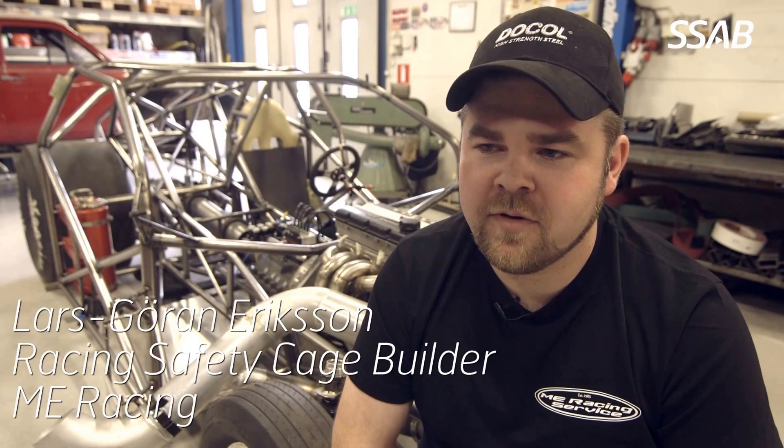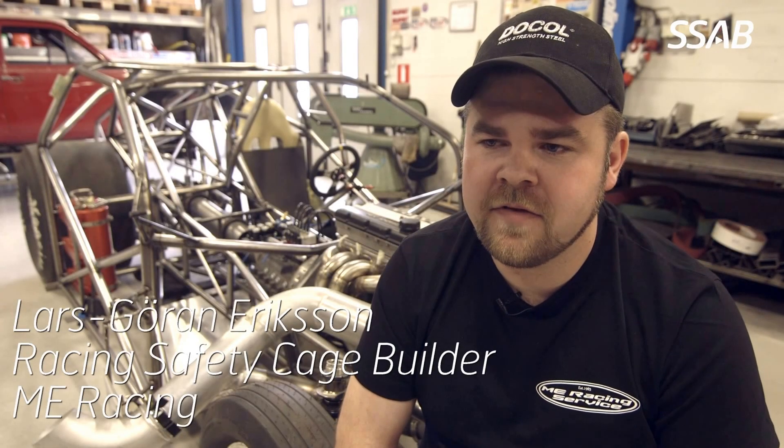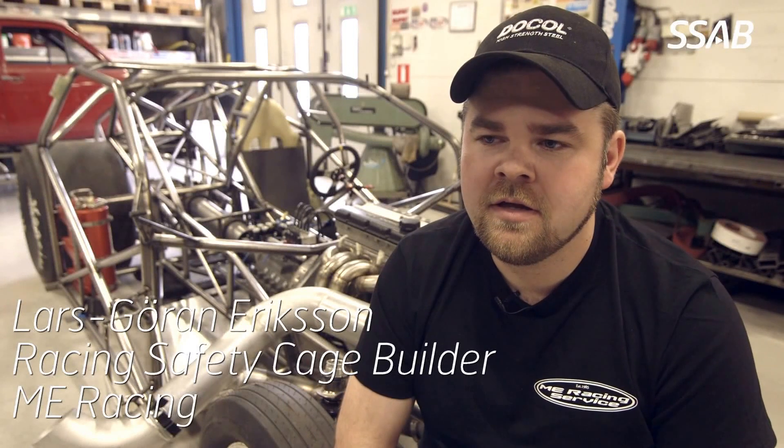I am Aldri Eriksson from AMI Racing Service, a family-owned company. We are specialized in safety cages and racecar fabrication. We have over 25 years experience of DOM hole materials.